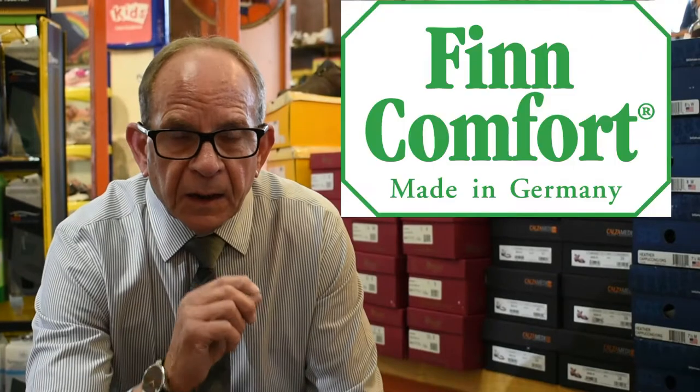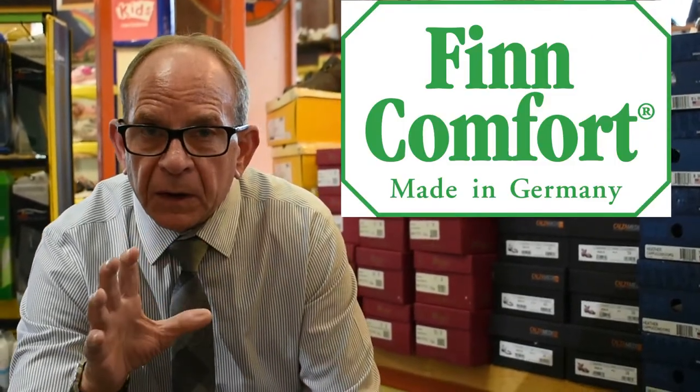Hi, Mr. Bodell here from Bodell's Comfort Footwear. Today we're going to emphasize a particular segment of the brand Fin Comfort. It's what they call a Finmatic collection.